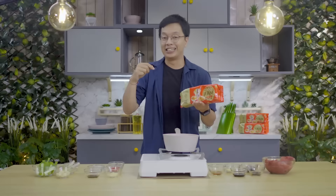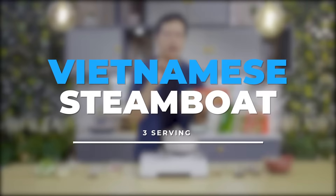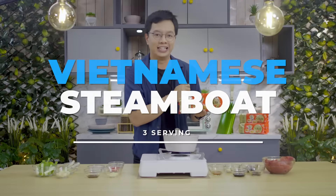You guys know how much I love noodles. What I wanted to do is show how to make this magnificent egg noodle into a beautiful dish to share. This Vietnamese steamboat is one you have to try at least once.